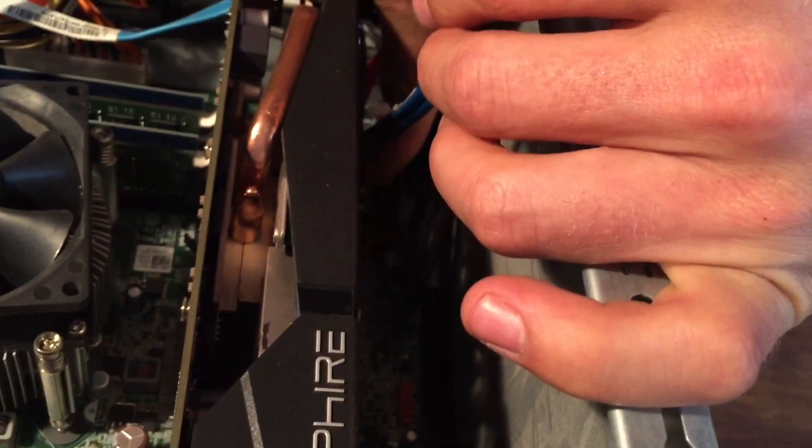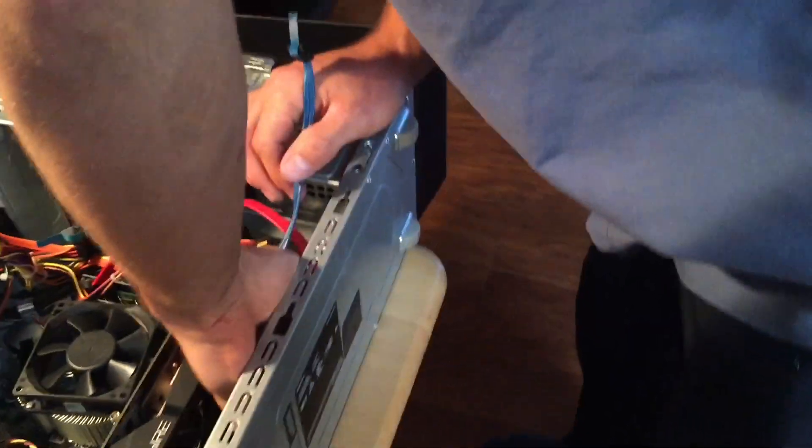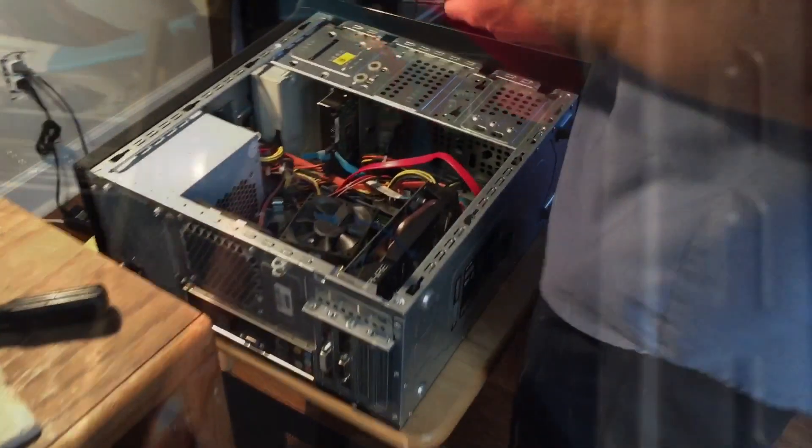Oh, you're putting it in the motherboard? Mm-hmm. That's how it goes — right down in there. Yep, looks like you're out of spots now. Where's that orange guy? You only had four spots.